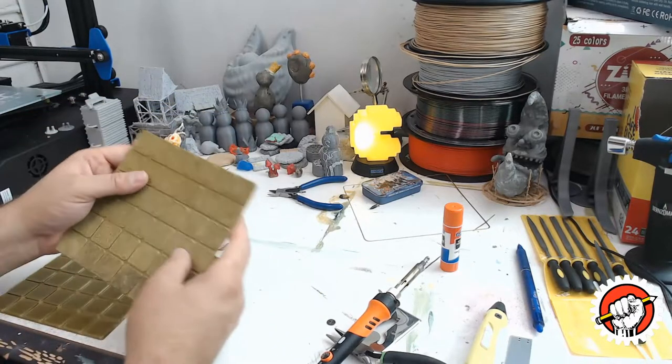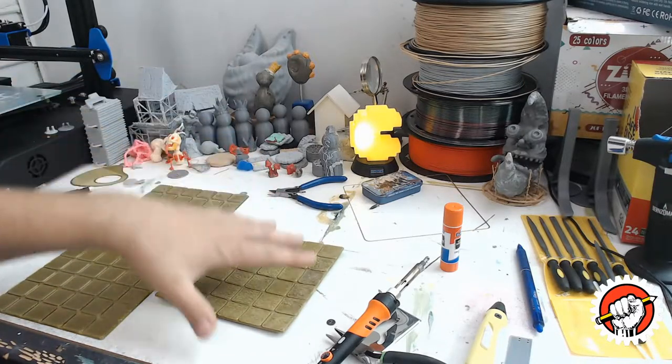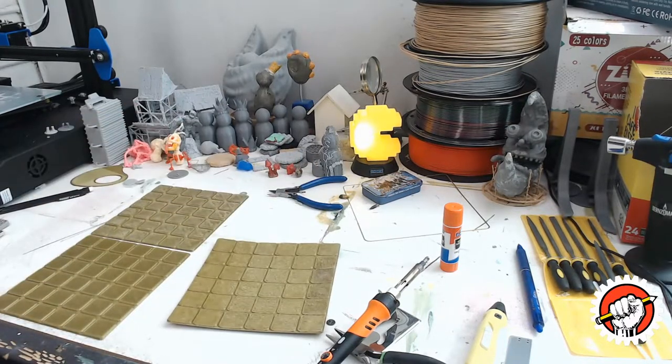I also decided I was going to try to texture it a little bit. If you notice it has a warp, so after the video of making it I'm going to show you guys how to fix it if you texture your stuff.